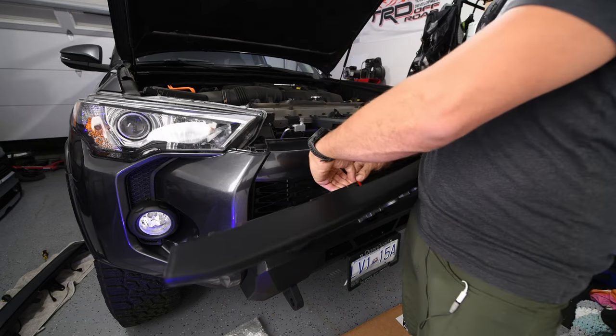For the ground, give the black wire a twist, pop the ground ring terminal on, and crimp it down securely. Give both connections a firm tug to confirm they're solid.